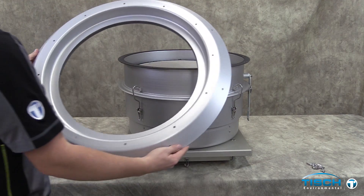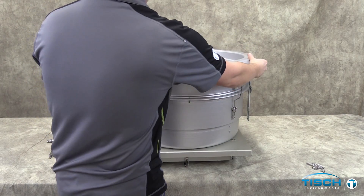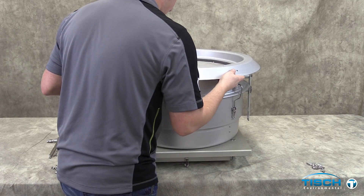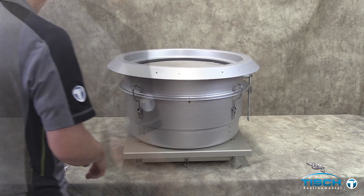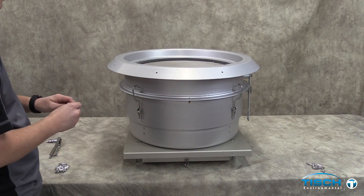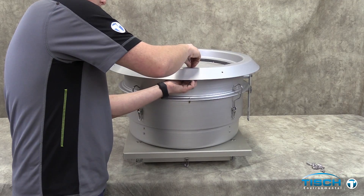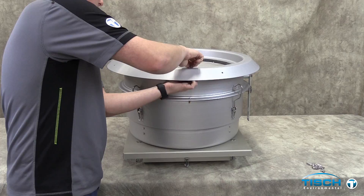Take the PM2.5 top plate and set it on top of the top tub housing. Take 12 nuts and bolts on the top plate and tighten to fasten the top plate to the top tub with the 3/8 inch wrench and 5/16 socket or nut driver.